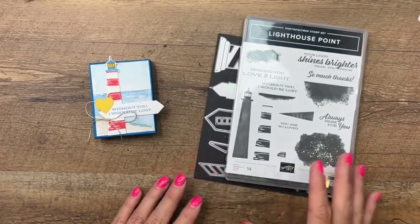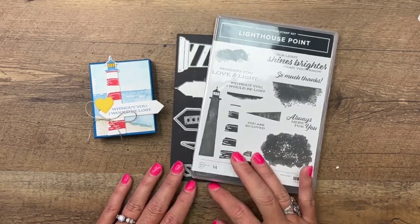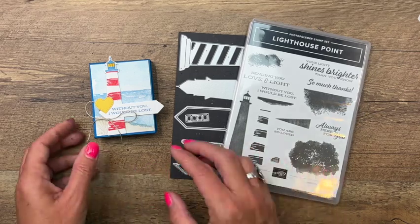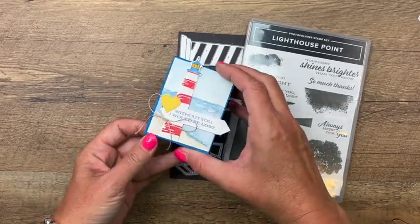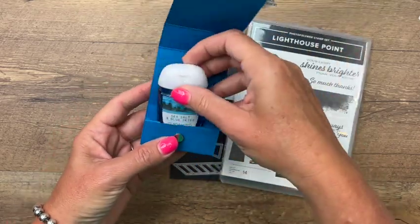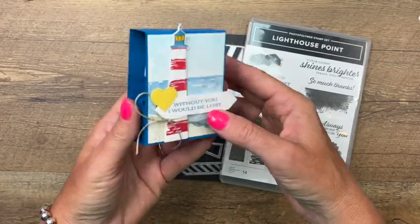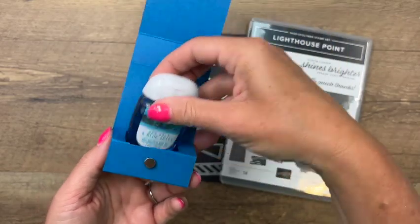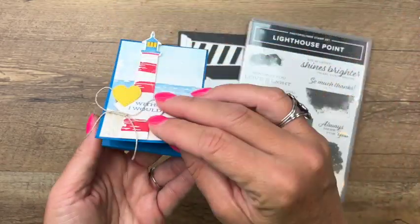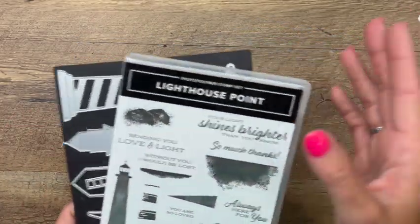Hey everybody, Erica Starwin here from Pink Booker Designs. This week on my blog I'm featuring the Lighthouse Point bundle and I've got several projects for you. Today's project is a 3D holder — it actually holds a hand sanitizer from Bath and Body Works, and I've got a little magnet to hold it closed. These are Sea Salt and Blue Skies — Bath and Body Works always has a bunch of fun ocean-themed hand sanitizers, so really any of them will work.